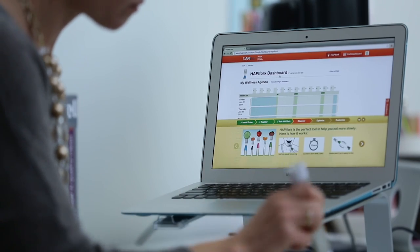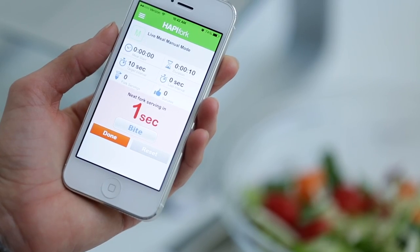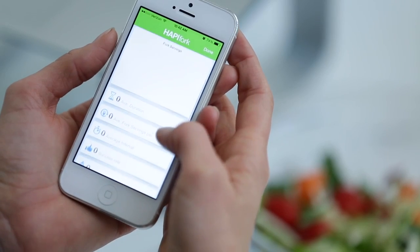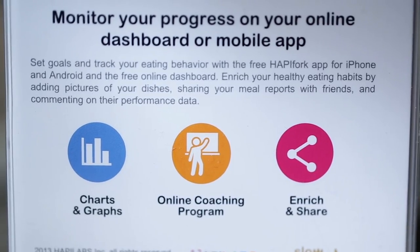It comes with a great online tracking tool that is going to help you follow your progress. You can use that on your computer or your smartphone, and you can do everything from take pictures of your food. There's also a social component so you can share with your family, your friends, or maybe your nutritionist.